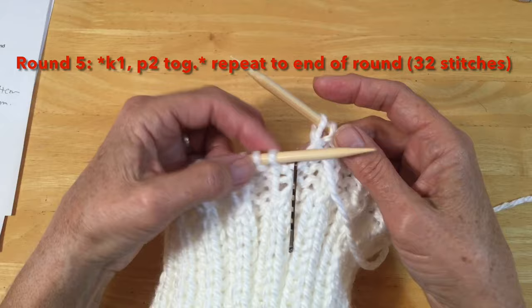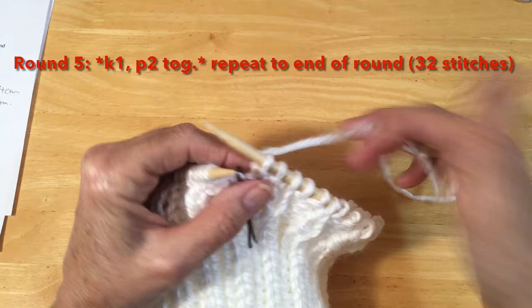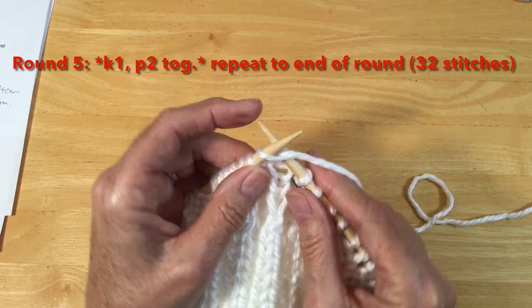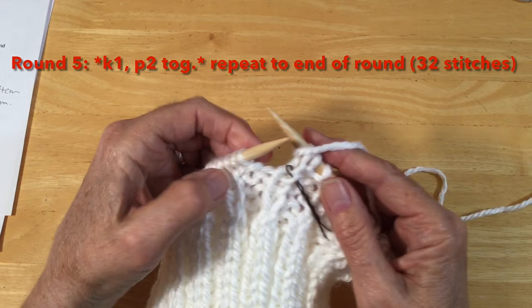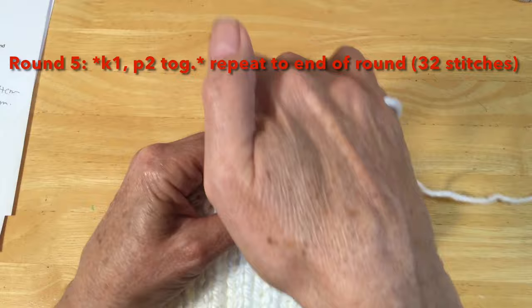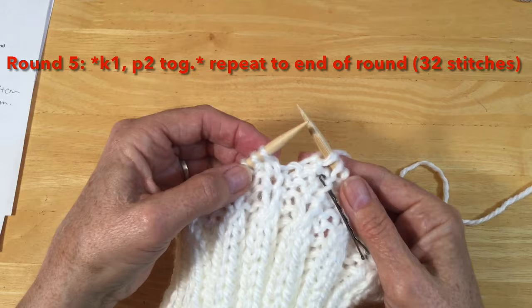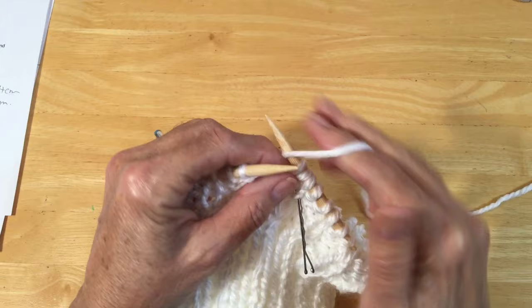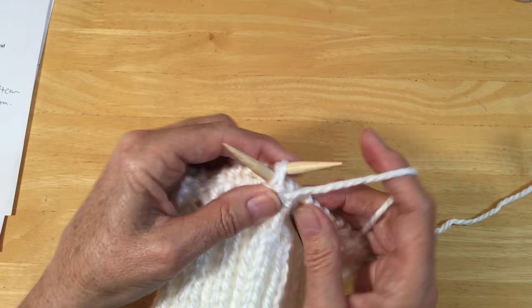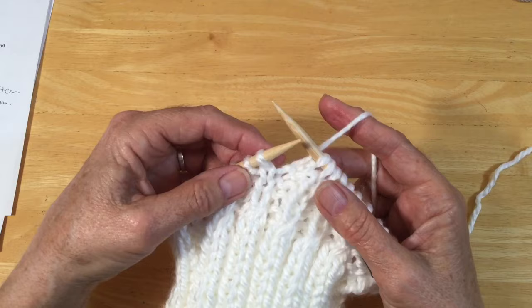Now we're going to start decreasing again. Our first stitch is a knit, so we're going to bring our yarn to the back and knit that first stitch. Now we've got two purls — bring the yarn to the front and we're going to purl these two together: into the first one and into the second one, purling two stitches together. Yarn around, take those both off the needle. Yarn to the back, knit one, and repeat that pattern — knit one, purl two together — until you've reached your marker back to the beginning of the round.